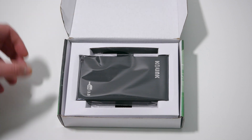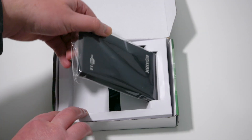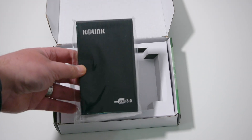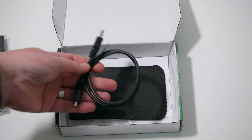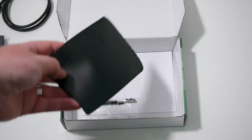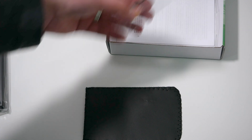Inside the box on top is the enclosure itself. Under that is a USB cable and there's also a synthetic leather case and a small bag containing screws and a tiny screwdriver.